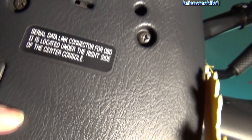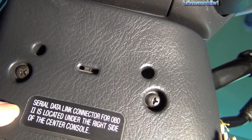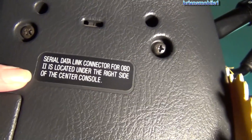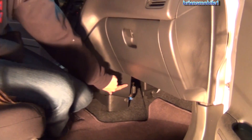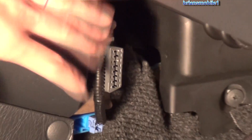So what do we do? Let's look at the bottom of the steering wheel — there's a sticker. It says: 'Serial data link connector for OBD2 is located on the right side of the center console.' So it's not in the right place, but if you can't find it, look for the sticker and it'll tell you. And there it is — right down here, a light gray connector just behind this panel. The nice thing about it being on the side is that you don't have to do a back bend, crane your neck, and get all twisted under the steering wheel to find it. So you don't have to be a contortionist, but it is a little tricky to find.